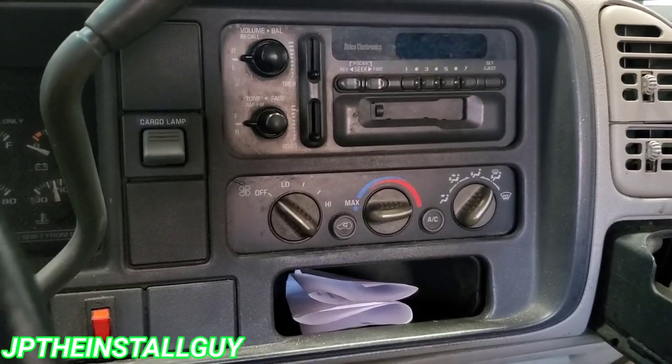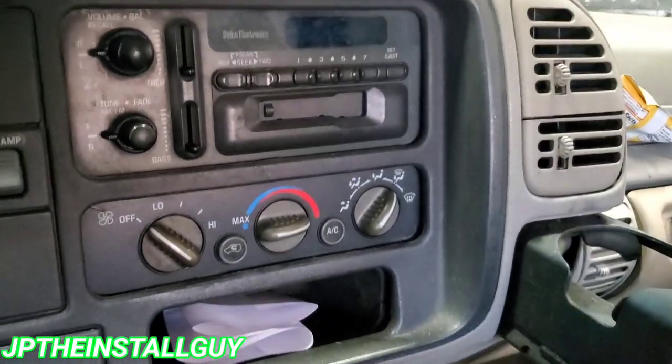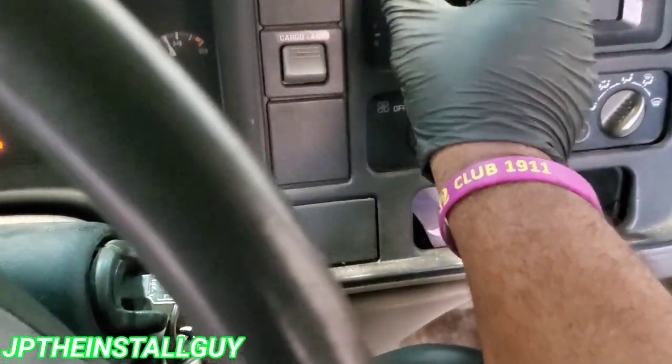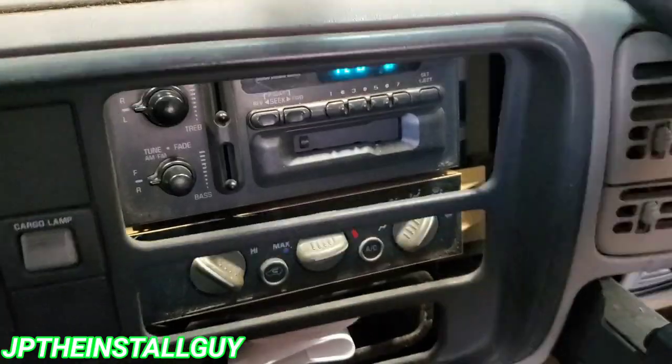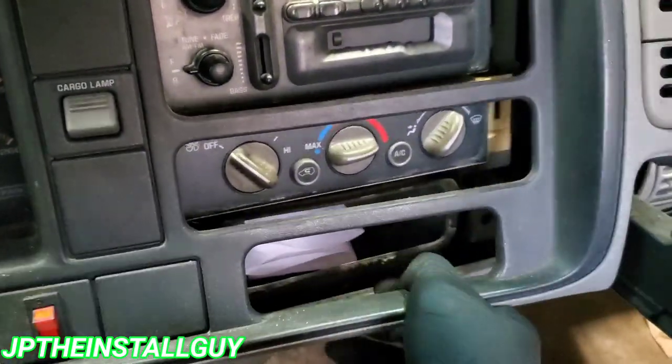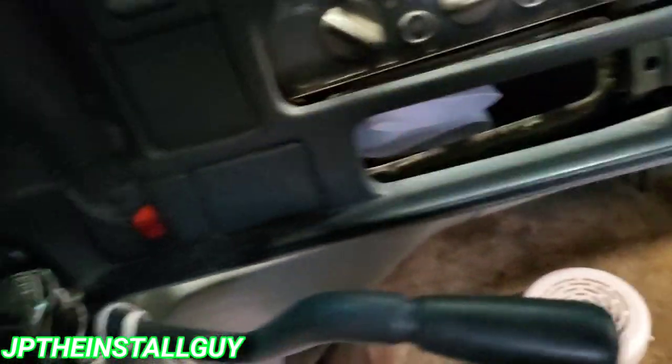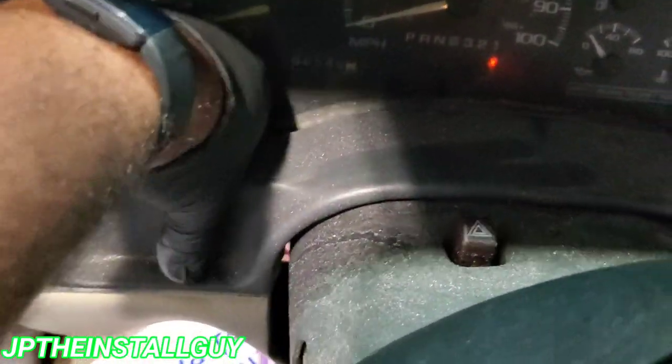Without further ado, first thing we want to do is take the dash off. Put the key to its lowest position and you literally just have to pull — yours might not be that loose, your clips might be a little bit tighter, you might have to drop the steering column a tad bit. But this dash is only held in by clips.